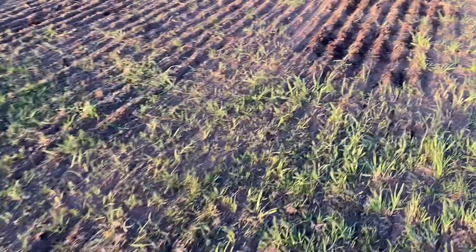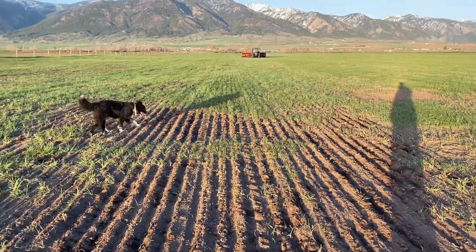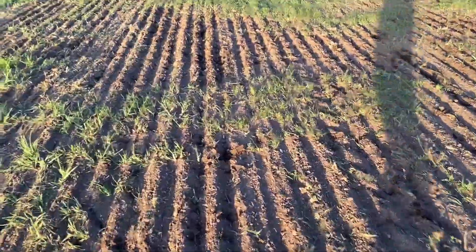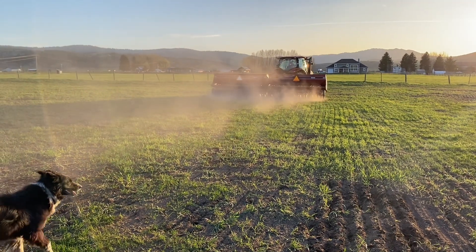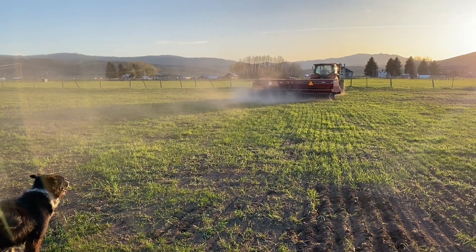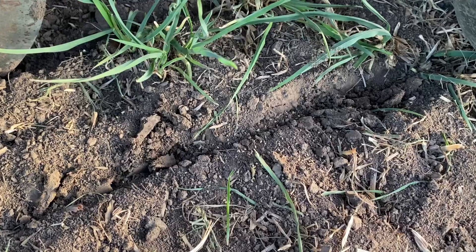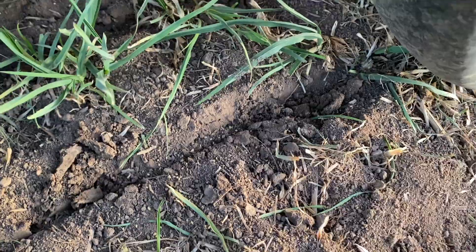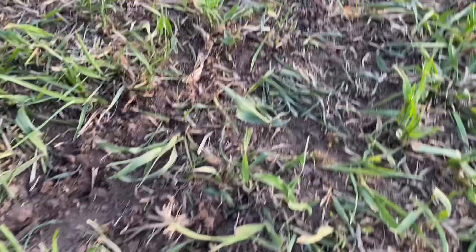We're going. You can see here, this is where dad's gone over with the drill. This is a real patchy spot - a lot of dirt showing. If you look here, you can see the little seeds right here on the ground, behind the packer wheel. They're just packed right into the dirt a little bit. Hopefully they'll grow.